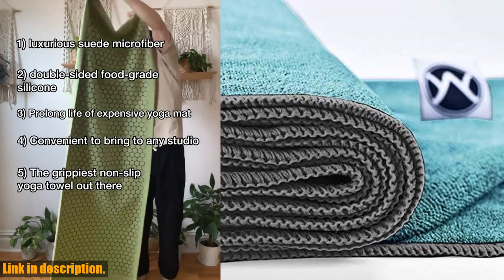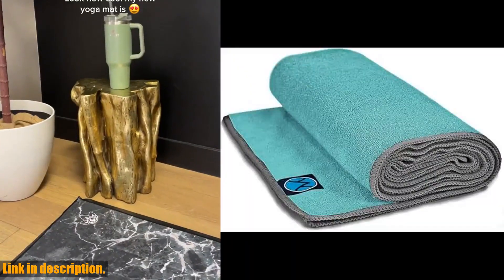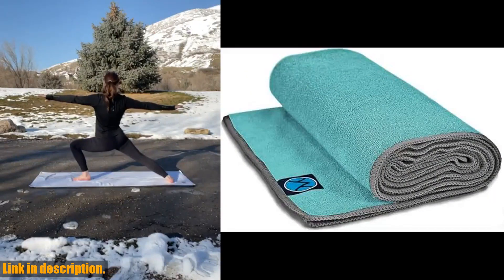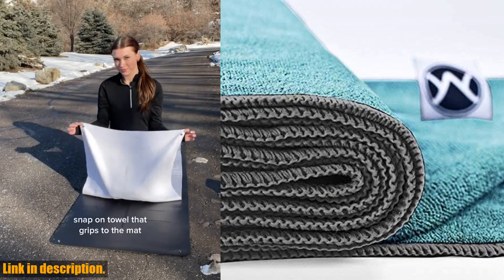Plus, it's silicone-free, so you can practice safely without any dangerous slipping. At 24x72 inches, it's the perfect size for any yoga mat and makes a great travel companion for your yoga practice on the go.